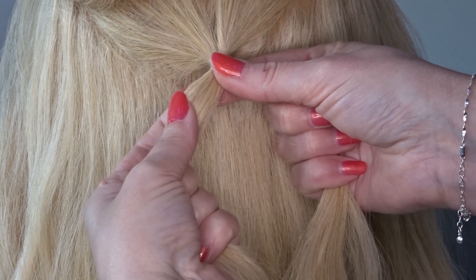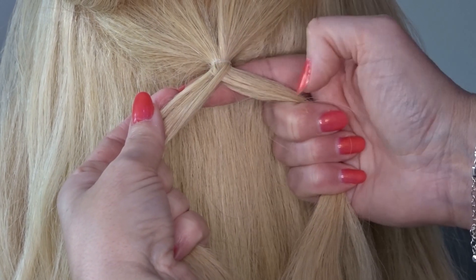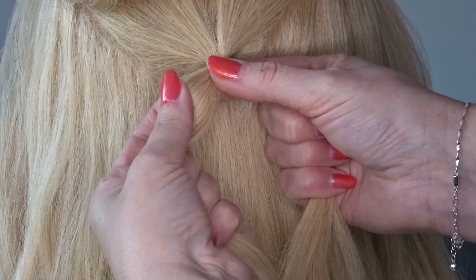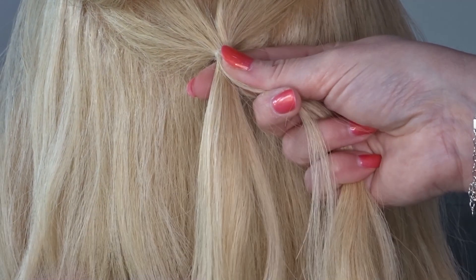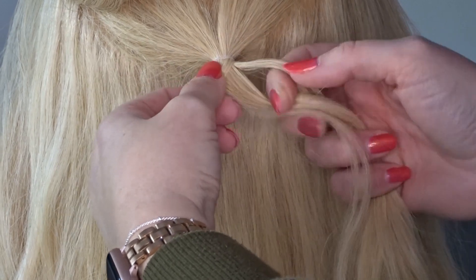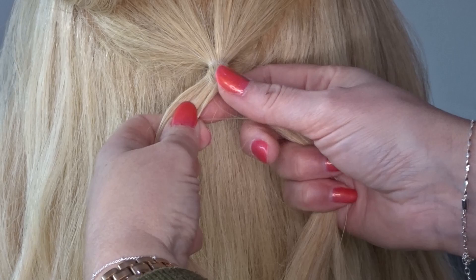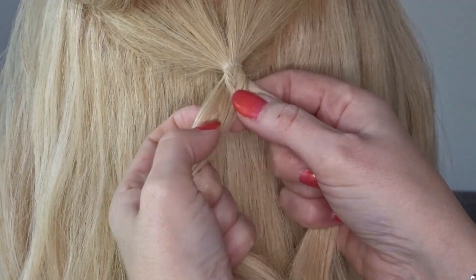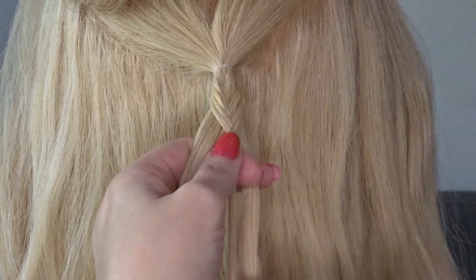Use your thumb to keep that little criss-cross section in the middle nice and still so it doesn't unravel. Take a tiny slice of hair from the left and pass it over to the right, then take a tiny section from the right, cross it over and join it to the left. Continue about two thirds of the way down the ponytail — the smaller the sections the better your braid will look.